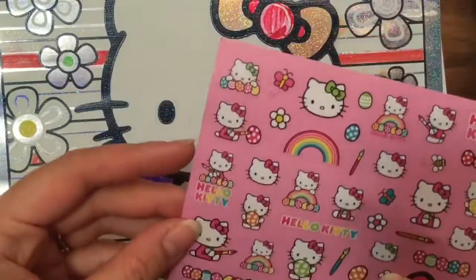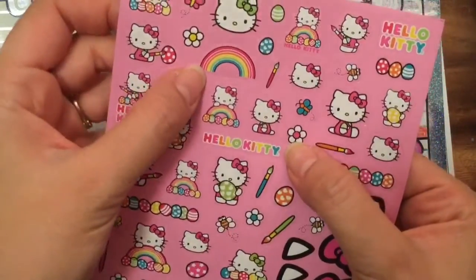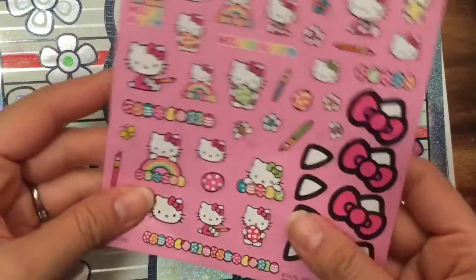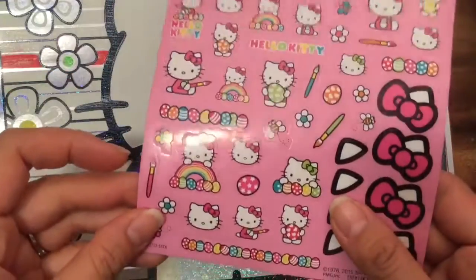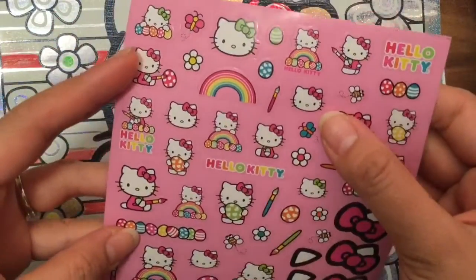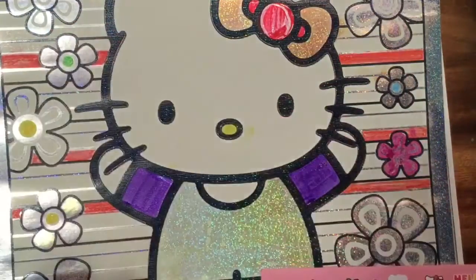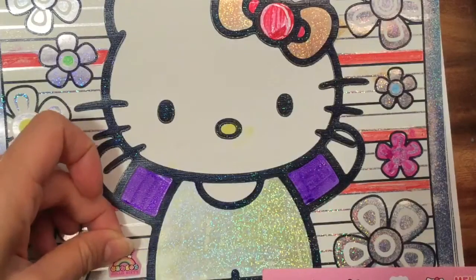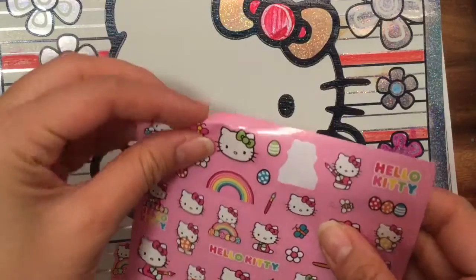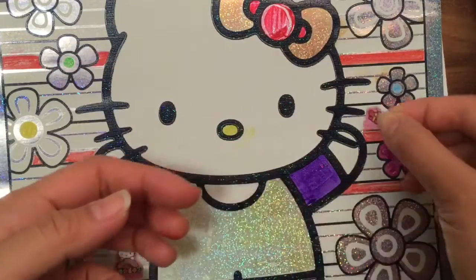I even have some Hello Kitty stickers! Maybe I should stick a little Hello Kitty sticker. Look at how cute these stickers are — I have little flowers, and I love this little rainbow one where she's holding an Easter egg or a paintbrush. Which sticker should I stick on this Hello Kitty sheet? Let's stick this Hello Kitty with the rainbow — that's really cute. Let's stick her right here. And let's put a butterfly sticker near the flowers around her eyes.